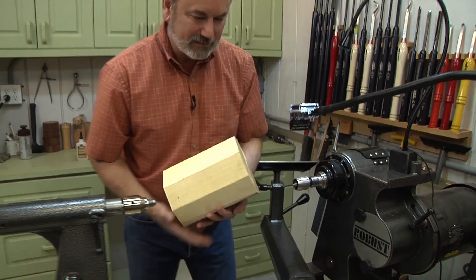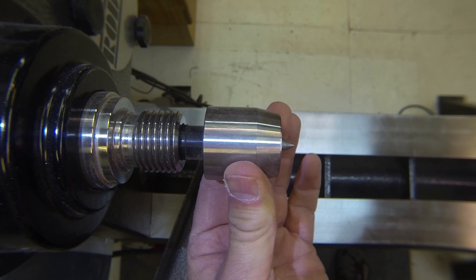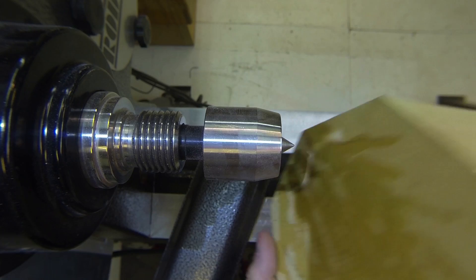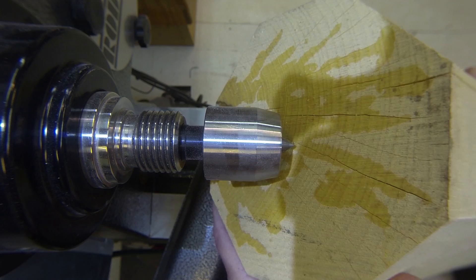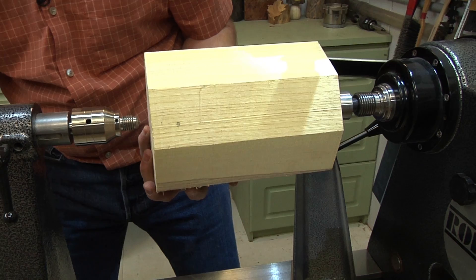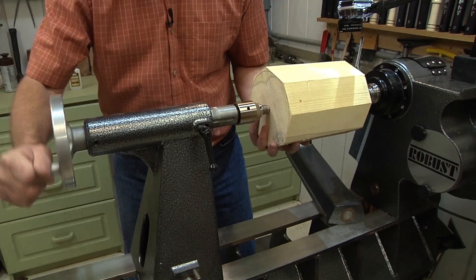Rikon is now making a drive center that's kind of unique — it has a sleeve that moves back and forth and exposes the tips of the drive center. The center also has a spring on it, which is a neat concept. For this project it works really well because I'm not worried about messing up the end. I'm going to bring this in on the center point I made, lock that in, and tighten the tail stock to get a good grip — you don't pound this one in.